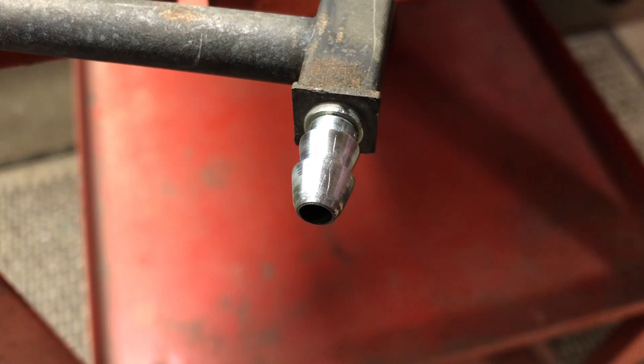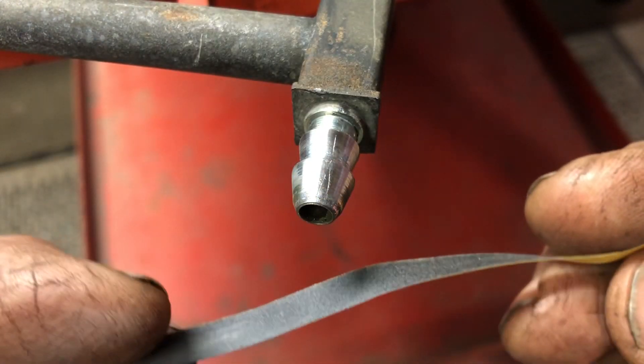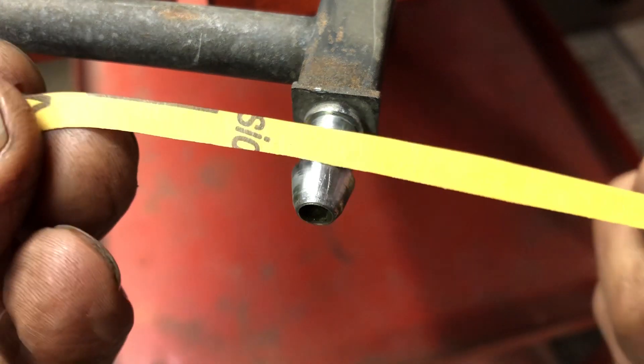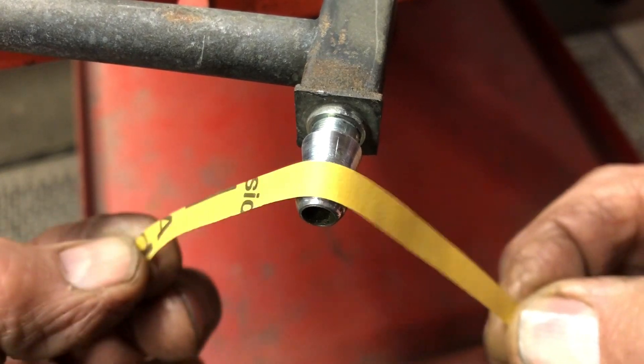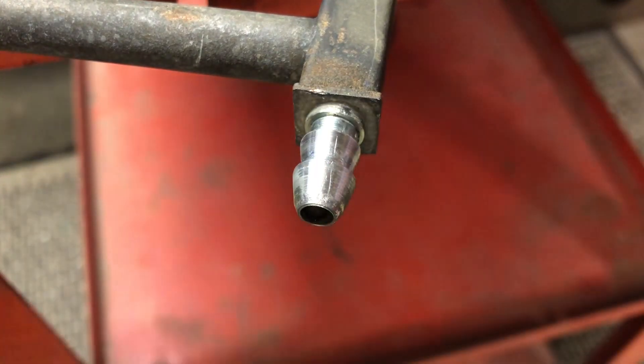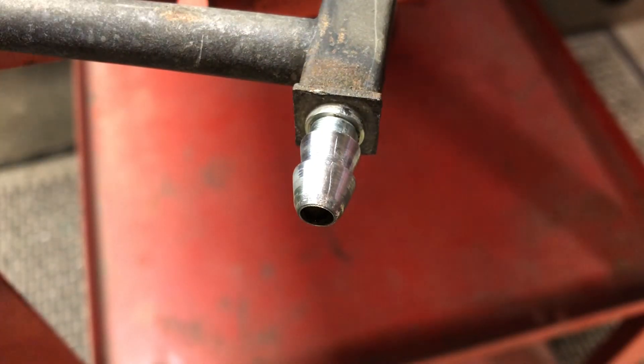Here it is post-repair. I've used the fine file and gone over it, took all the sharp edges off. This is a piece of 400-grit sandpaper in a little strip, and I've gone back and forth a lot of times to polish it up. There are still a couple of tiny marks you can see, but they're not sharp — it's the best I can do to repair this. It's pretty much an irreplaceable part, so I'm sure it'll turn out just fine, because at least now it's smooth and won't try to cut the hose.